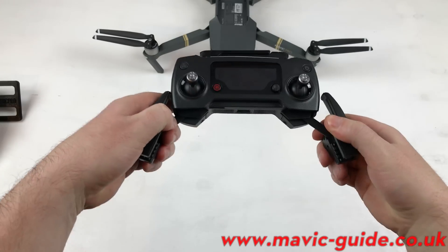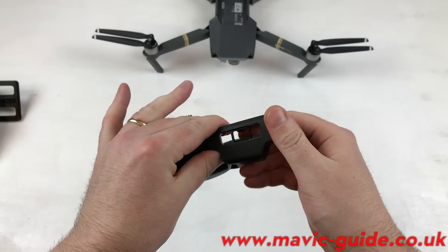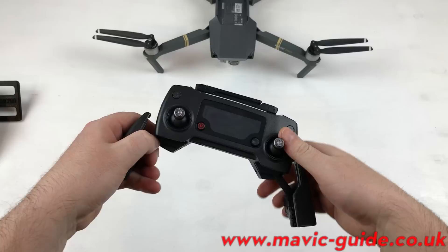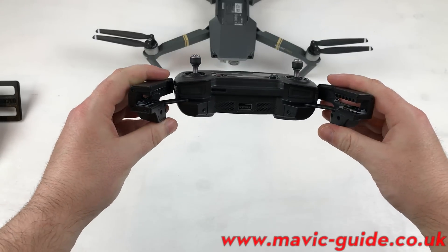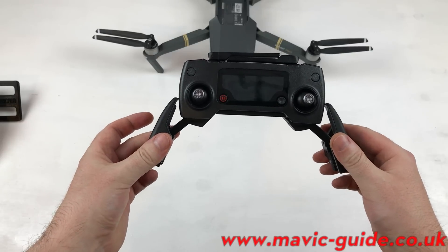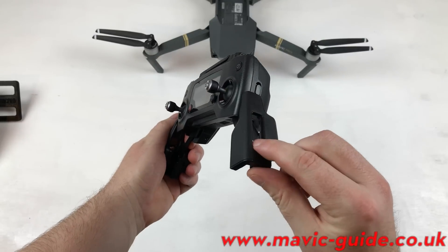Here's your Mavic RC — as you can see it opens quite wide. You would normally have a cable going through here to attach to your smartphone, but what you don't notice just by looking at it is that it's just about wide enough to fit an iPad mini.